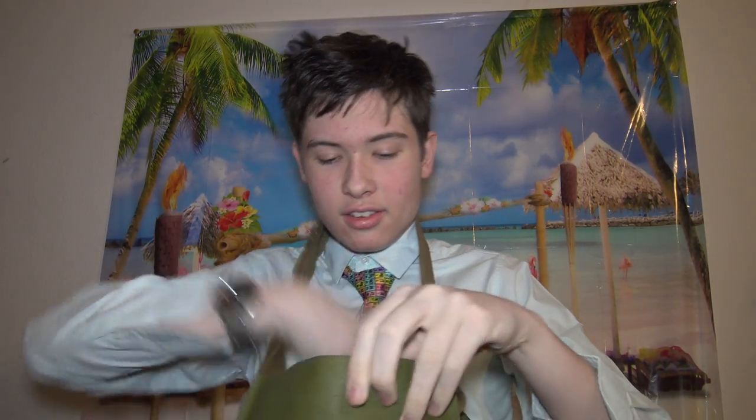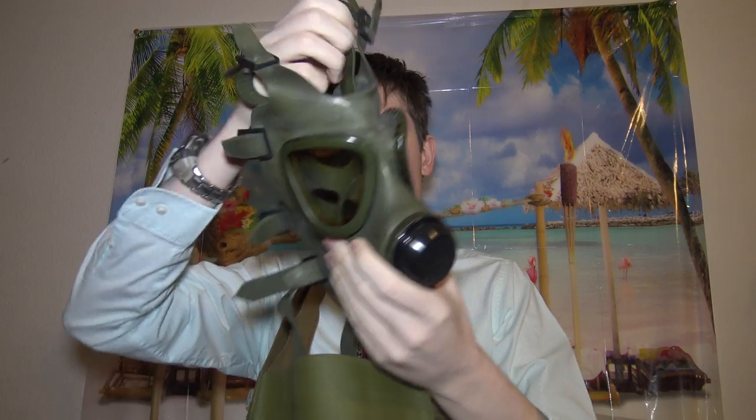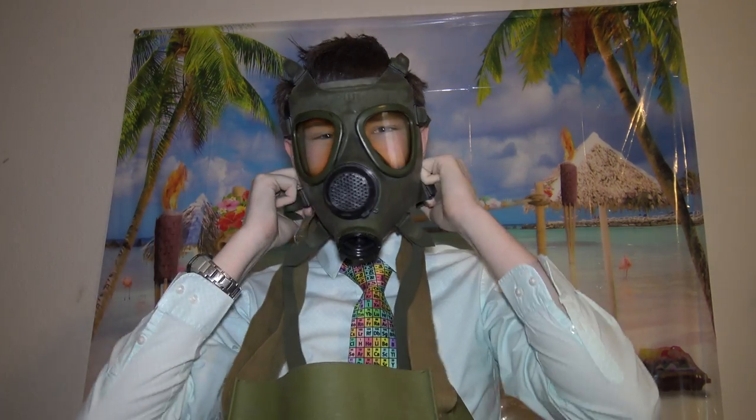The first thing you do is open up the buckle. Next, pull out the gas mask. Next, pull it over your head like this.